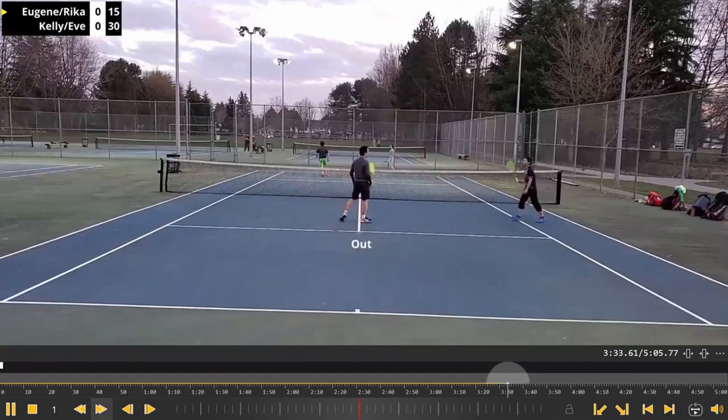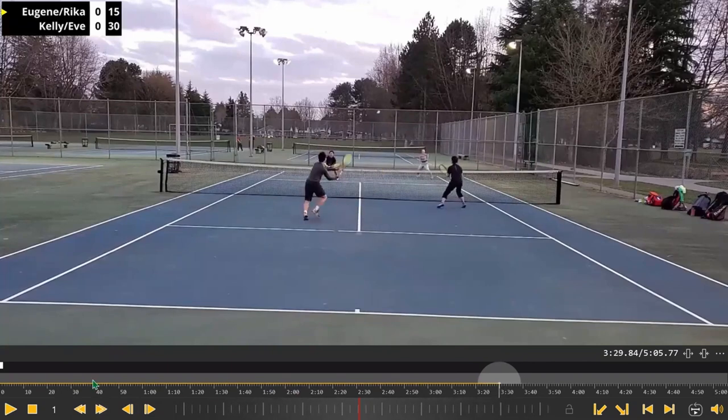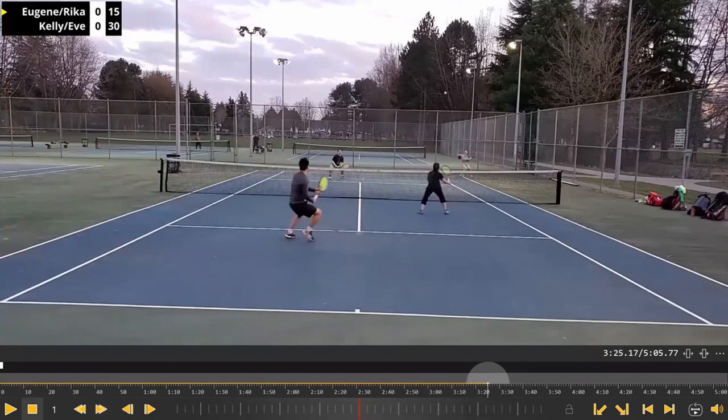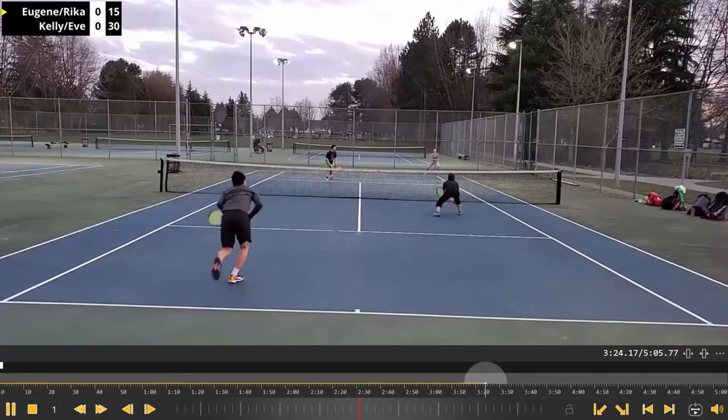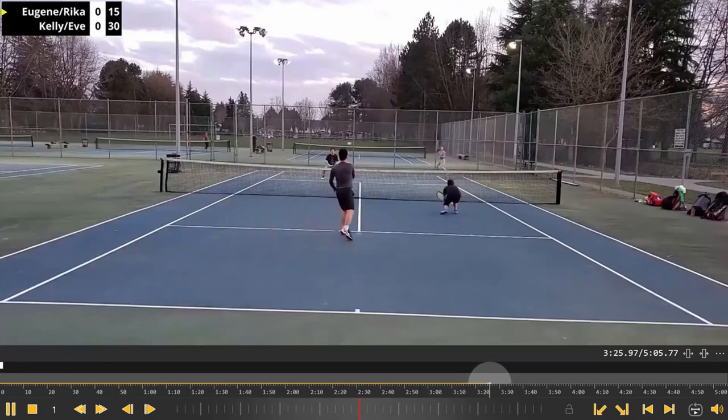I see that net player here covering that line a lot. Good pickup — let's watch that again. There's another thing I want to show as well, but you notice the net player on this side here covering her line quite a lot and then avoiding that ball.